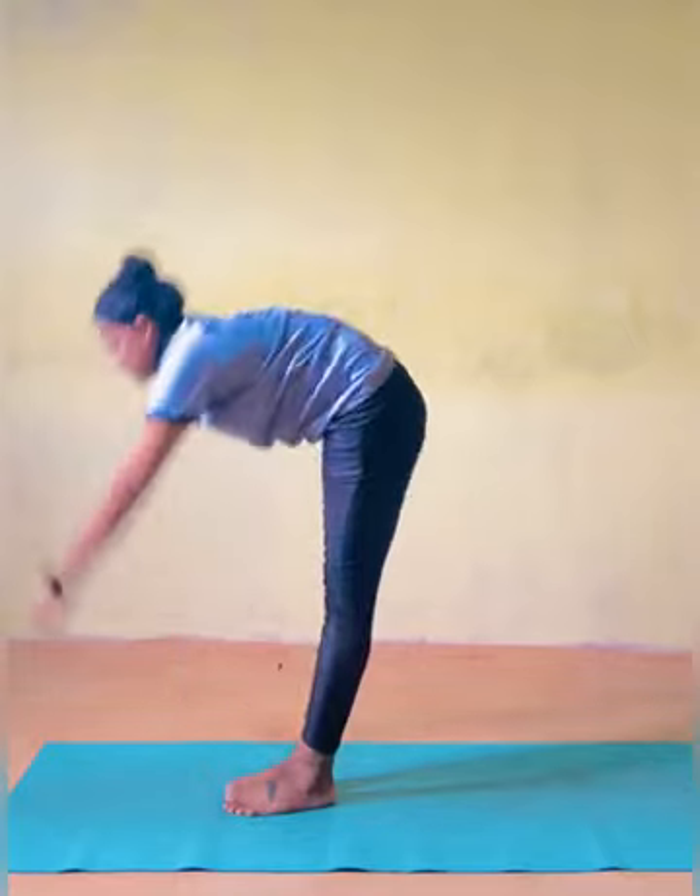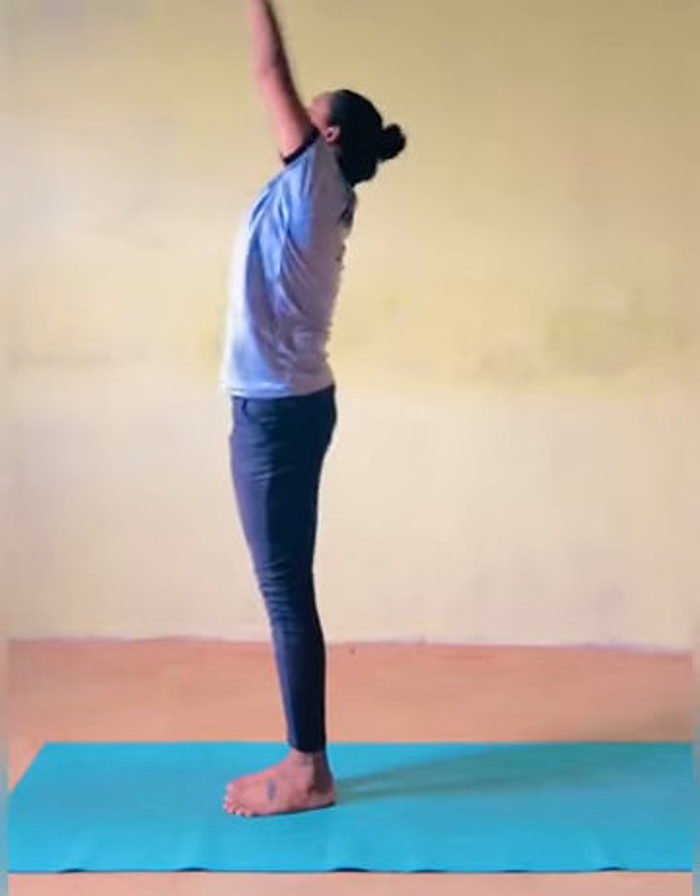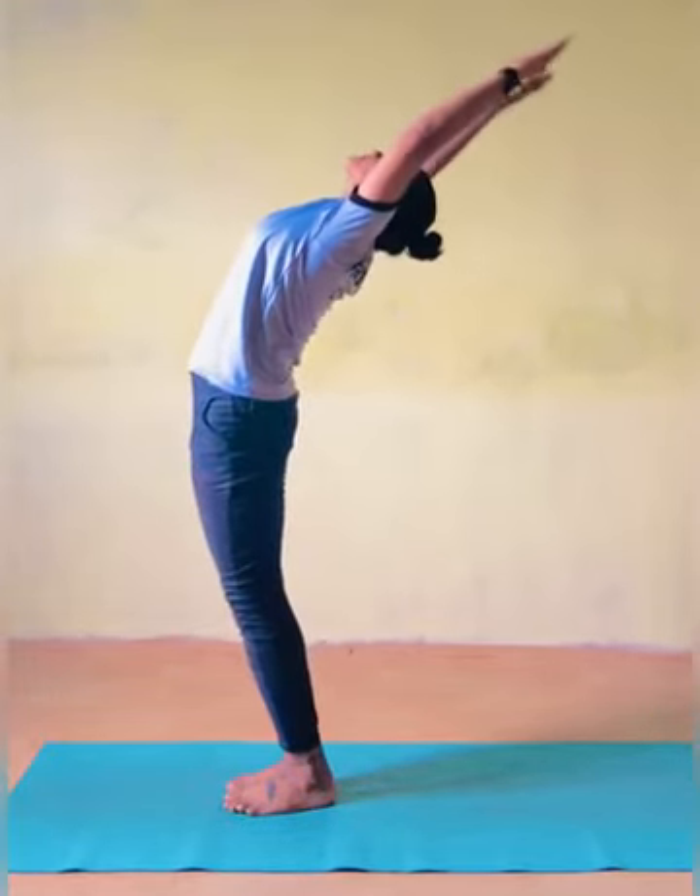Hasta Uttasana — Raised Arm Pose. As you inhale, lift up your arms and spine.